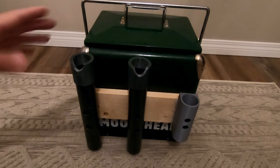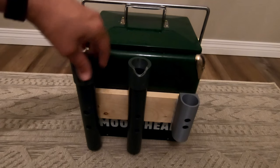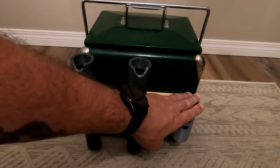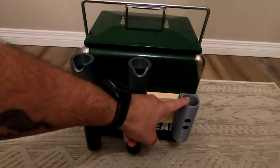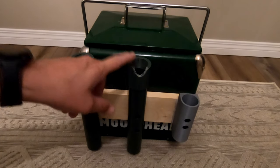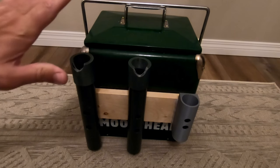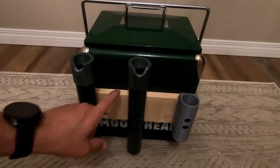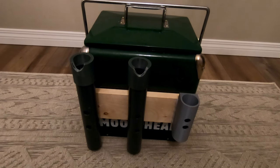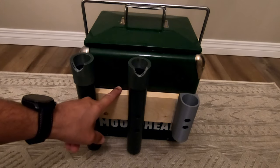I ended up 3D printing these pieces. This piece, this piece, and this piece are all 3D printed — this one is printed to match my net, and these two are for my two rods. They fit in nicely, they're nice and sturdy, and all I've got this thing attached with — because I wasn't 100% sure it would be permanent — is some really good double-sided tape.